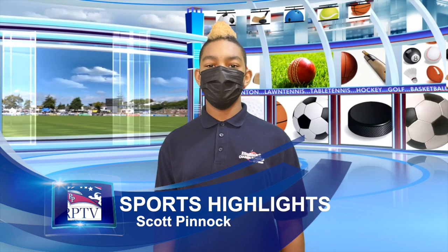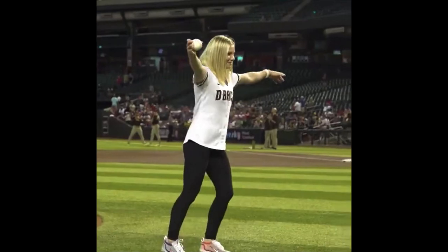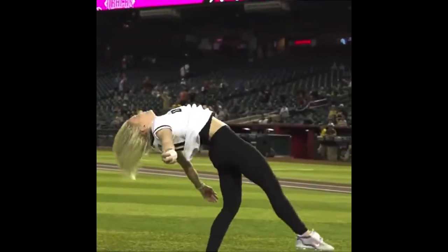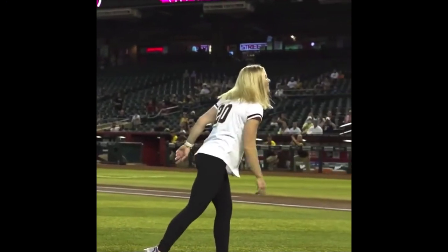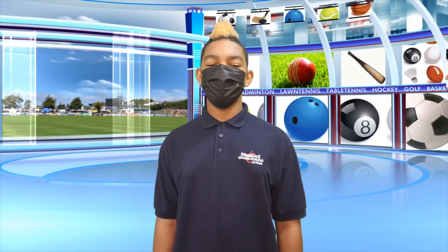Have you ever heard of a front flip pitch? Arizona native and gold medal gymnast Jade Carey was invited to throw an opening pitch on August 30, 2021. She added her own twist, quite literally, when tossing the ball at an Arizona Diamondbacks game. She thought it was only fitting as an Olympic floor medalist that she added her own front aerial into her throw. I wonder if she's missing the Olympics.